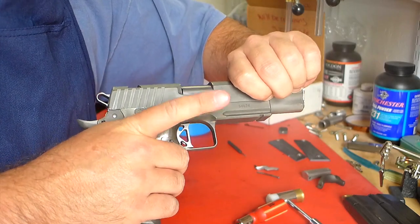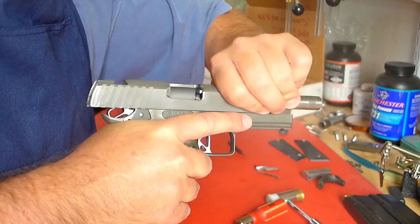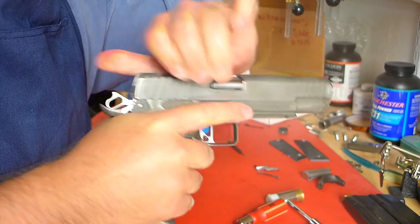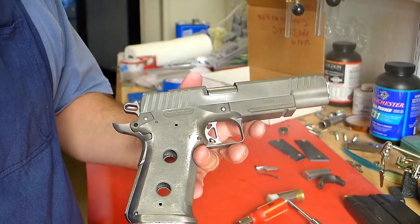Watch this - my finger's not touching the trigger, but watch the hammer. See that? It's called hammer follow, and I believe what's causing it is trigger bump.